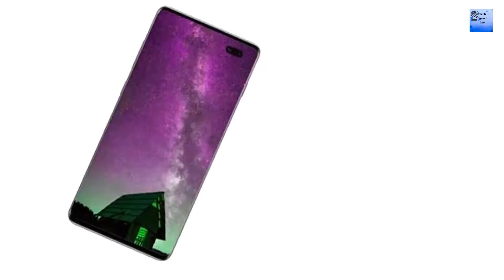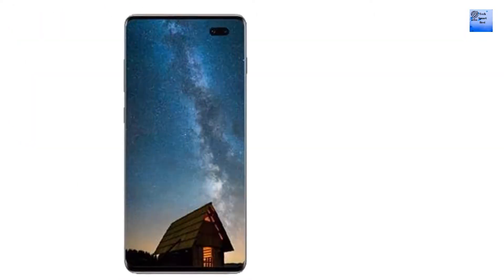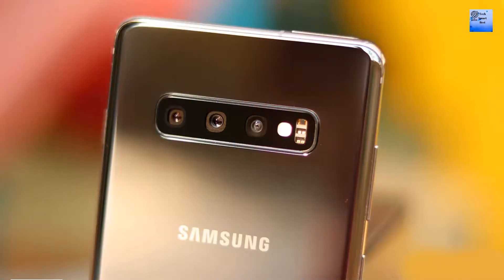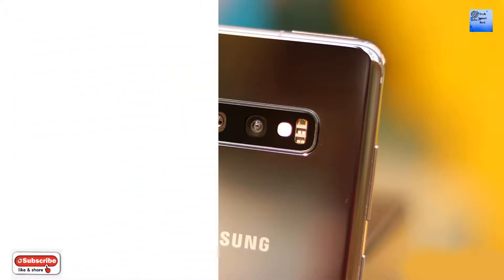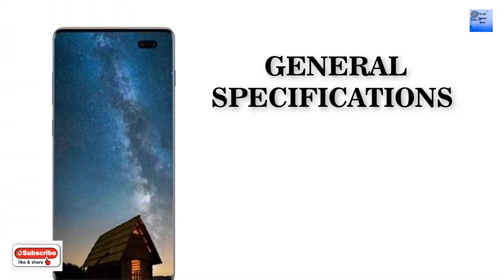Samsung Galaxy S11 is a top-tier gadget with incredible highlights. The display is sharp and incredible, as is the powerful processor. The camera arrangement is among the top things to like in the phone, since it has a blend of everything great. The high internal capacity and great battery backup will satisfy the client and justify the high cost effectively.